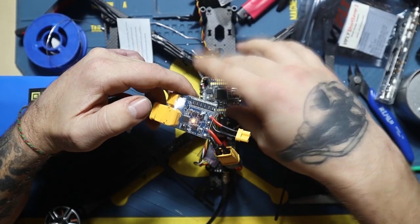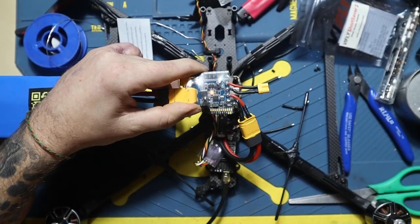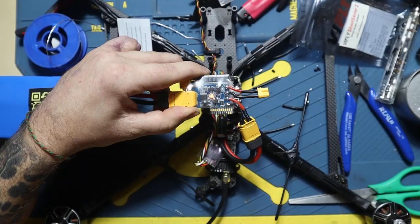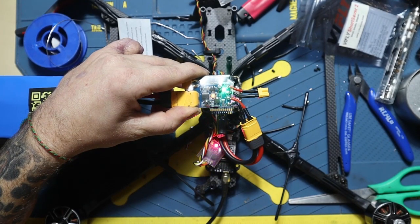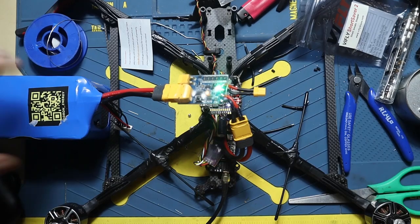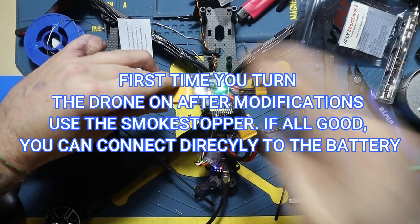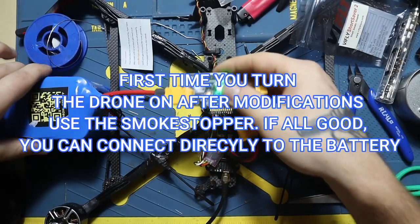That's the sound of victory — when everything works, you turn it on, you get the tones, green flash, ELRS flash — everything is perfect. Every time you make a modification on the drone, you need to use this. That's a smoke stopper, and it's very cheap to buy, just pick one up on Amazon.